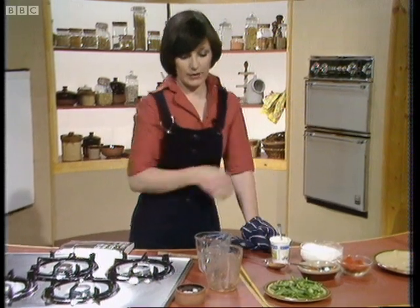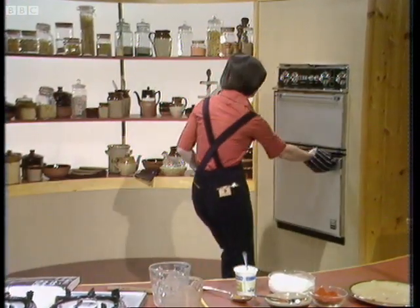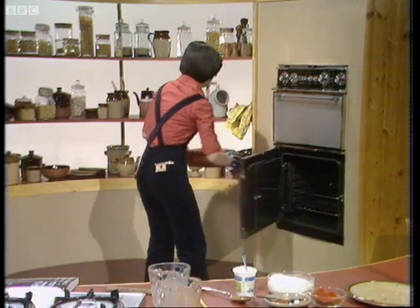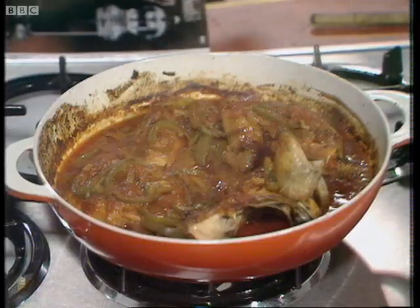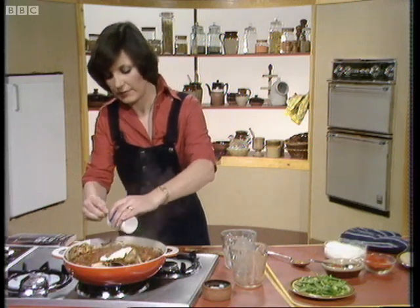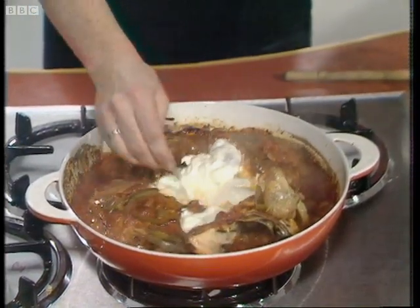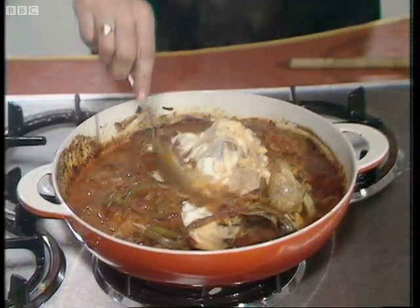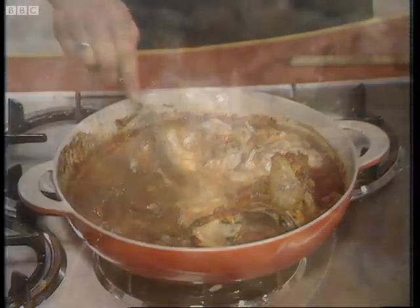Then you add something else to make a really delicious sauce. The last thing is a quarter of a pint of soured cream, which is what they use in Hungary quite a lot for cooking. You just stir in the soured cream and let it have a nice marbled effect — spoon it over each piece of chicken so you've got that lovely sort of red and white marbled effect.